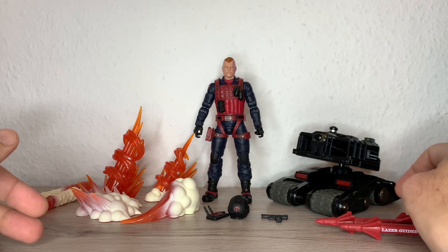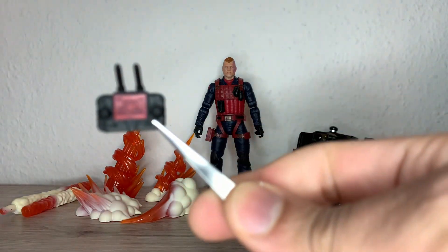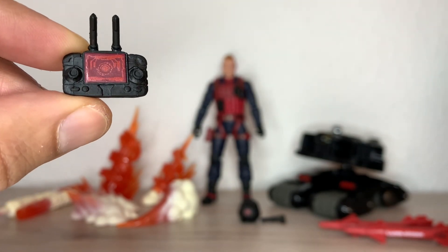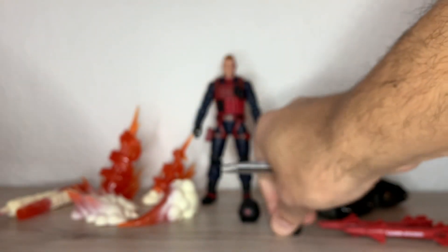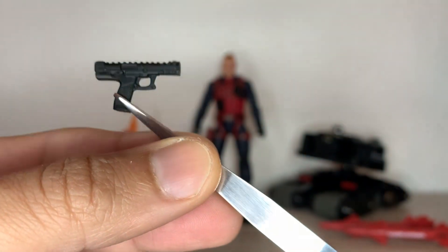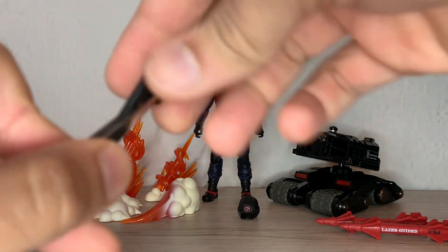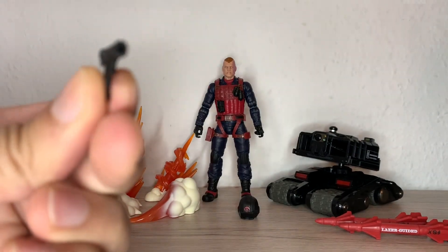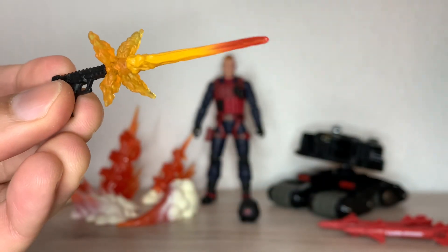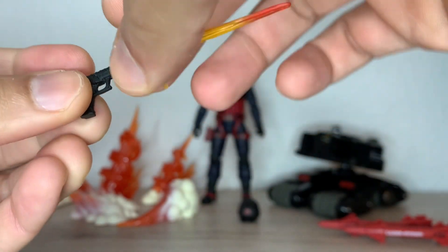You have Scrap Iron and the drone, along with fire and blast effects, rockets, missiles, his little handgun, his helmet, and a handheld controller for the drone. The controller has a little targeting screen in red and two antennas. His pistol is an unusual design — if you recognize the real-world model, let me know in the comments. It has a peg hole so you can attach fire effects.